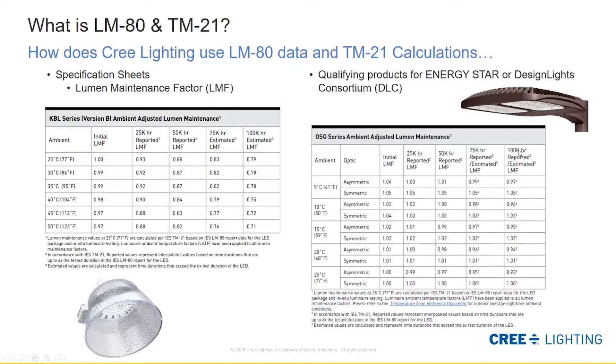On the right we have our OSQ fixture that we showed earlier in testing. An outdoor application will typically run at maybe 15°C — running much cooler, which we know performs better since most LEDs perform better in a cooler environment. We show an asymmetric and a symmetric version, which have two different LEDs and optics, so they report out slightly differently. This product is still performing at about 95% of its original light output at 100,000 hours — a really stable product. These are ways a manufacturer can take LM80 and TM21 calculations and communicate expected lifetime performance to customers.